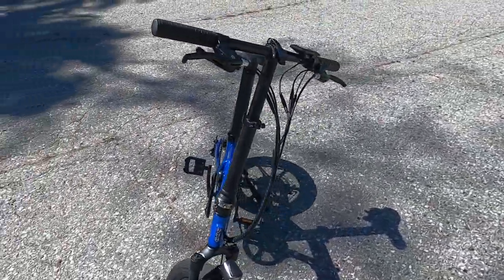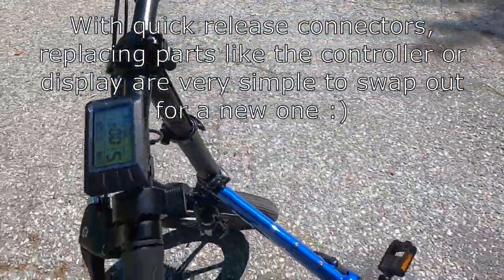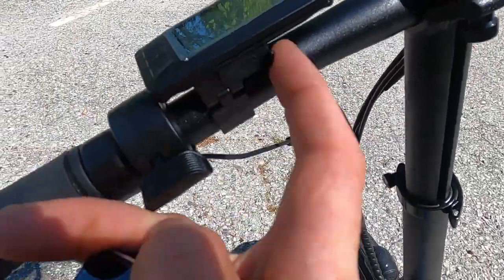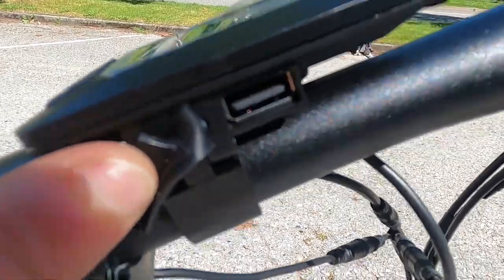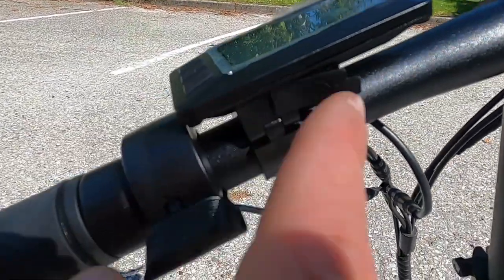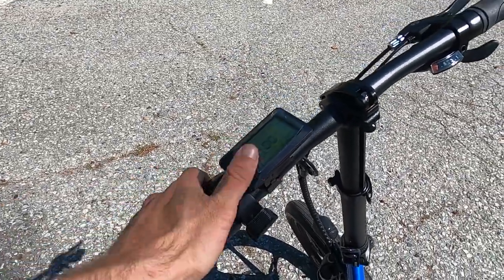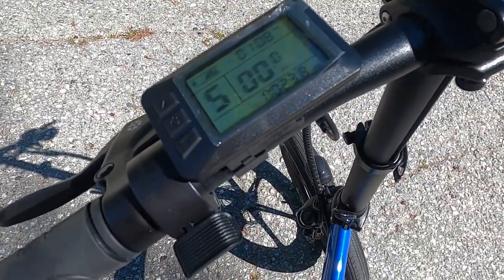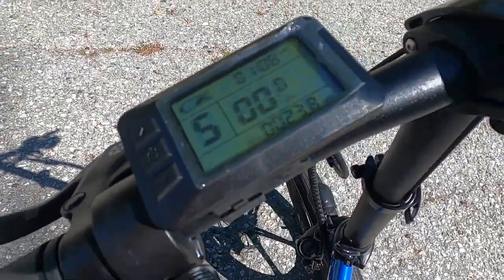The bike has a waterproof rating of IP65. All the wiring is done very nicely and on my previous review with the fat we didn't see the USB port mounted in the correct position, but here it is — you just open that up and that's where you'd plug in your accessories. You can charge your phone, run a speaker, even mount the speaker right beside it. The display is a Kuntane KT LCD7 display panel with your speedometer, odometer, trip meter, and again the USB charging port.